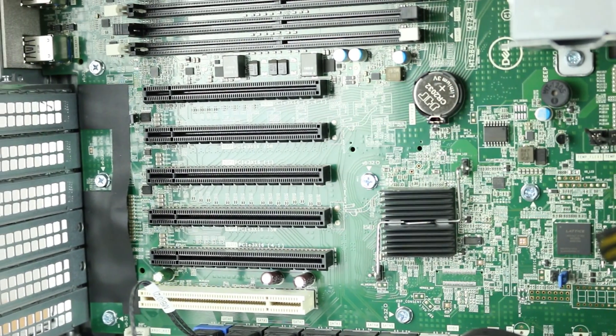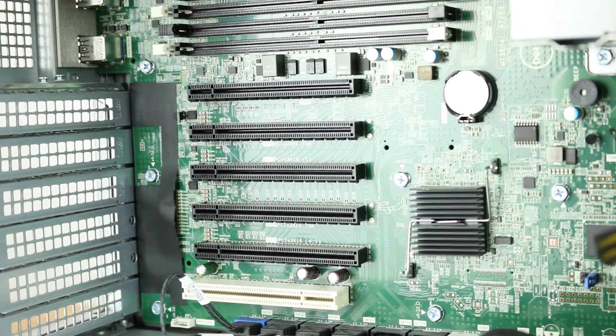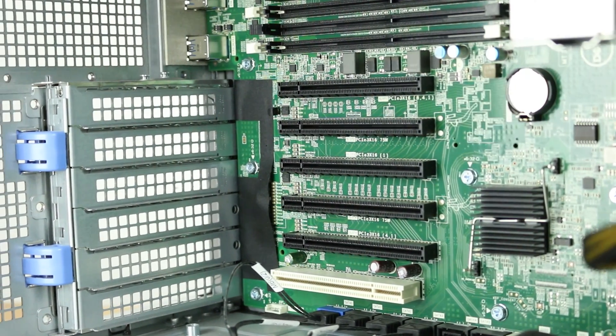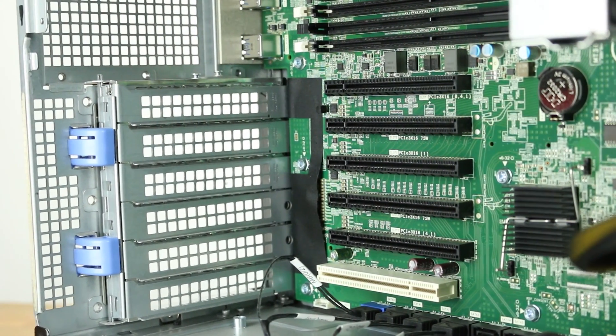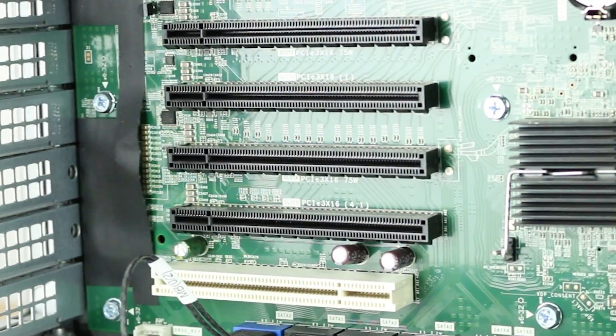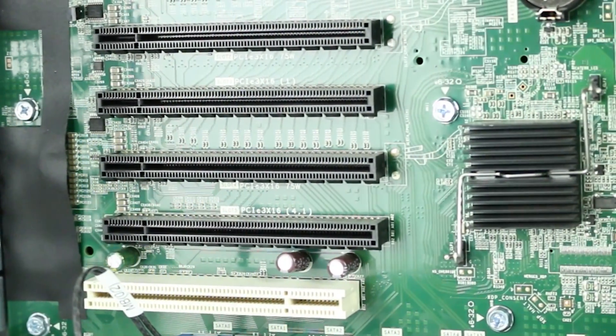The motherboard has the following PCIe slots: two PCIe Gen3 x16, one PCIe Gen3 x16 wired as x8, one PCIe Gen3 x16 wired as x4, one PCIe Gen3 x16 wired as x1, and one PCIe 32/33 slot.